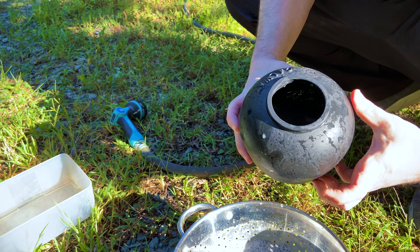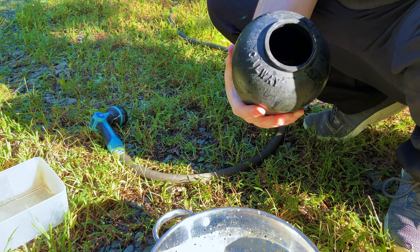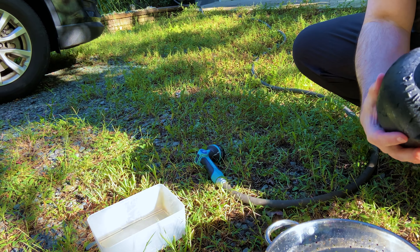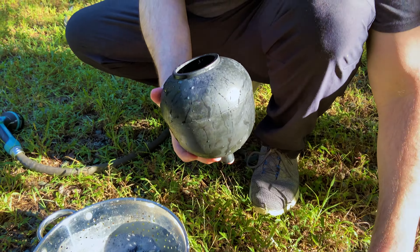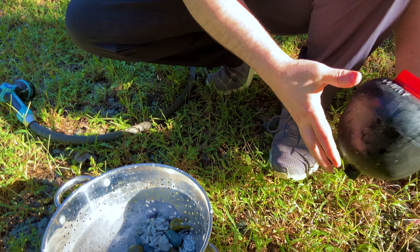We'll burnish them and that should help clean the barrel at least. Let's put some water in it and give it a good shake. Put the lid back on just like we do with the rotary tumbler.